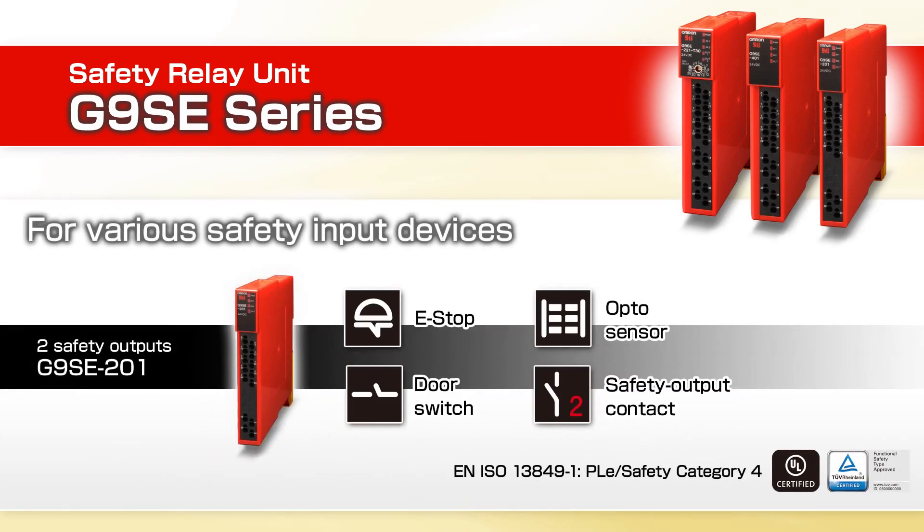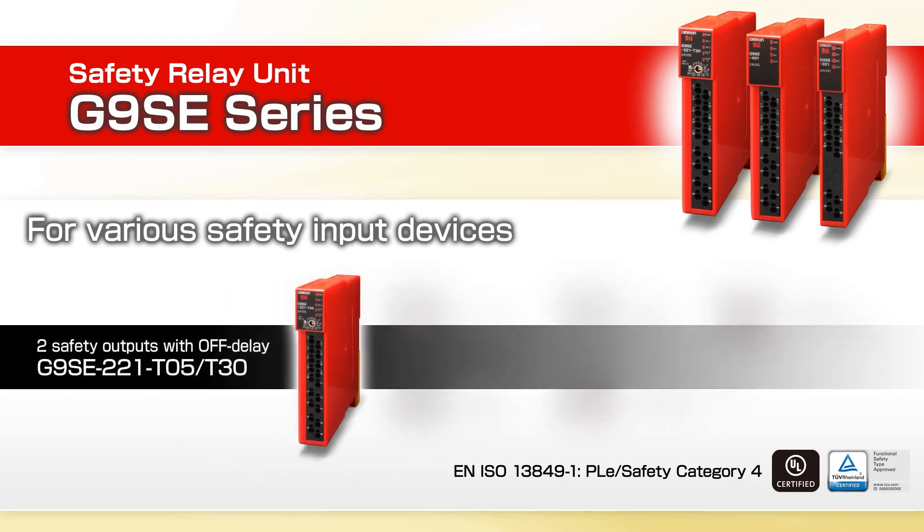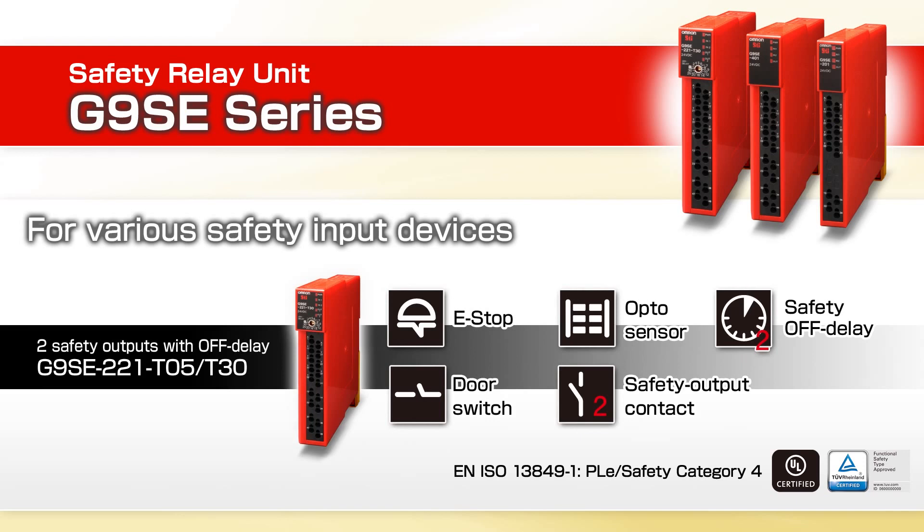Two safety outputs with one auxiliary, four safety outputs with one auxiliary, and a two output model with two additional time delay contacts, adjustable up to 30 seconds, also with one auxiliary output.